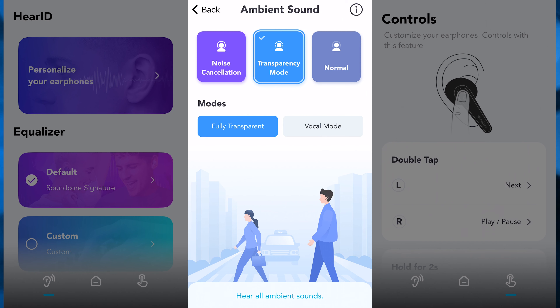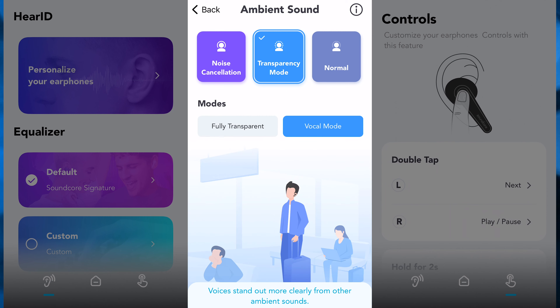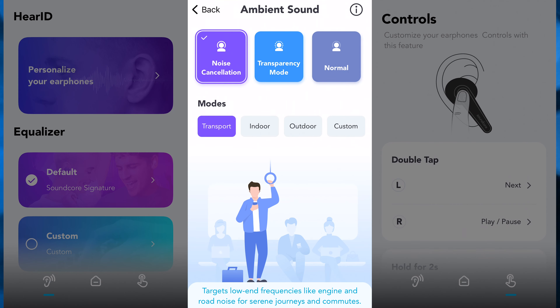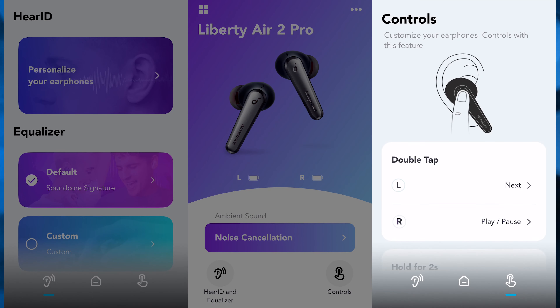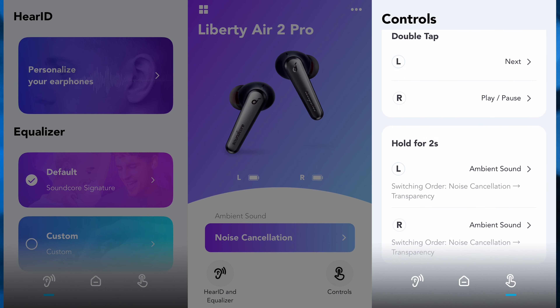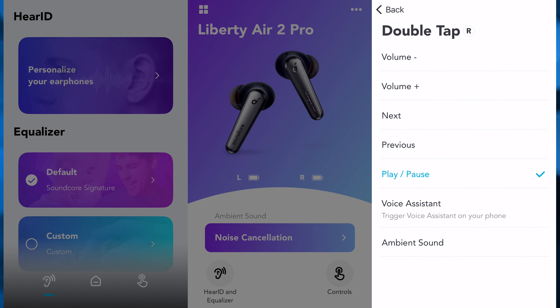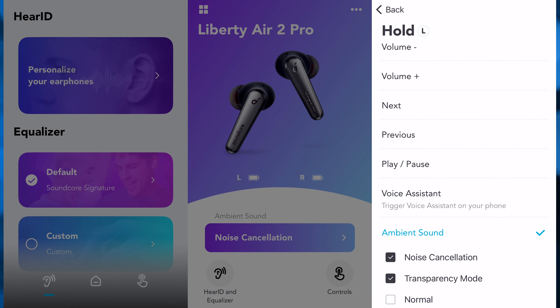There's also a custom wheel with different levels of ANC, but the change is so minor it's not even worth using it. Full transparency mode sounds like as if you wore regular earbuds with a hole inside the tip so that you can hear the outside — it really doesn't sound great at all. With vocal mode, it sounds more similar to the AirPods Pro transparency mode — just like regular ANC but you hear voices better. And don't ever choose normal mode because you didn't just pay $130 to make it sound like regular earbuds. Lastly, the controls let you change volume or any playback commands with a double tap, and the hold feature lets you change listening modes.